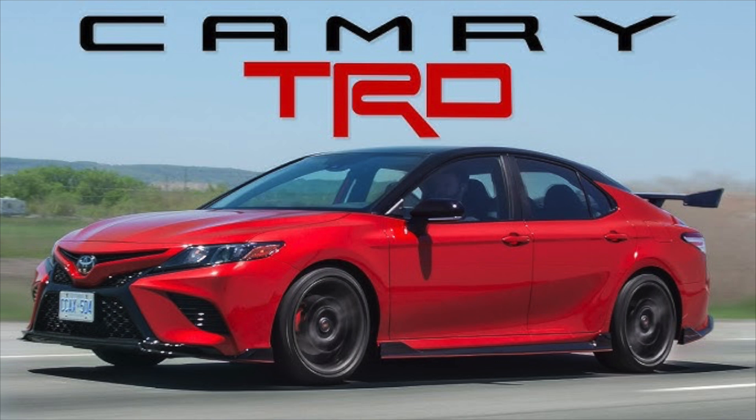Oil changes are pretty much similar across vehicles. The only difference with some of these newer Toyotas is they have that specialty oil filter wrench that you have to use.